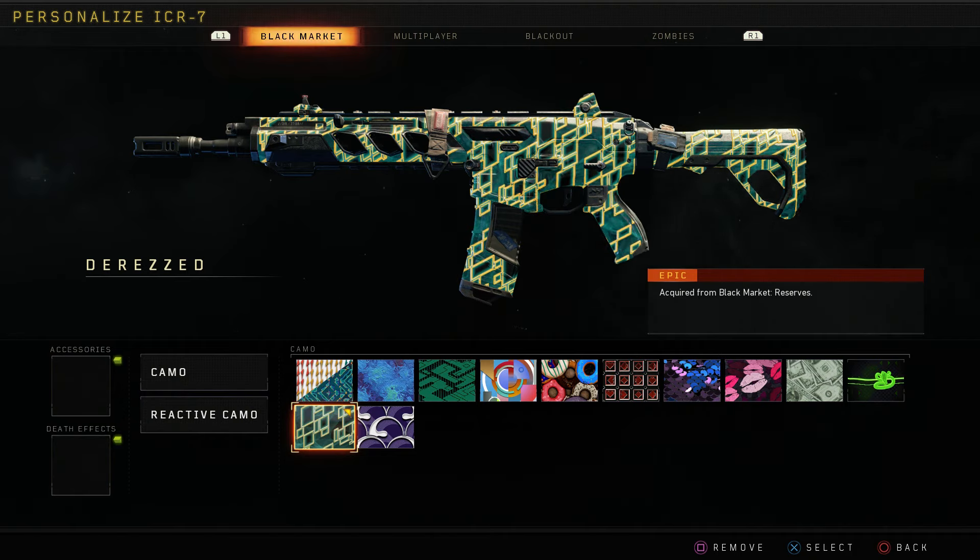Yo guys, what is going on? It's ACCR today with another video. In today's video, we're going to be checking out the DeRez camo for the ICR. This is for all weapons.